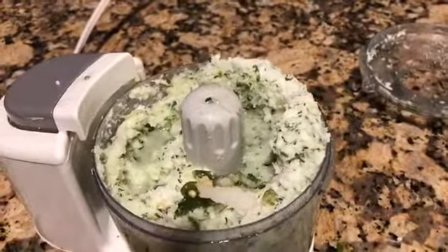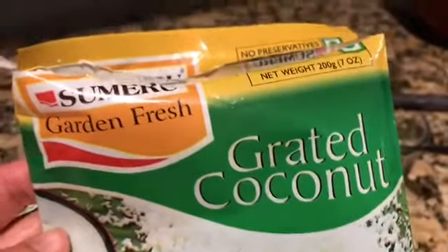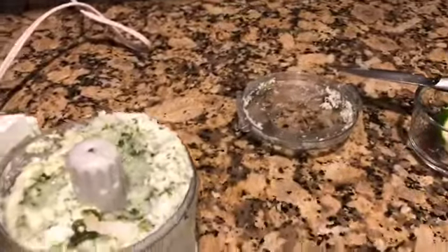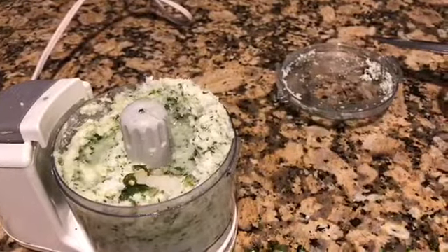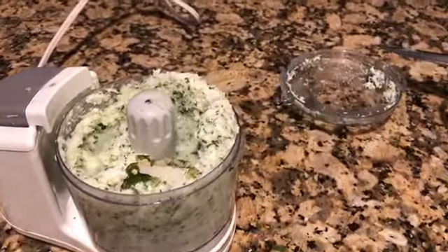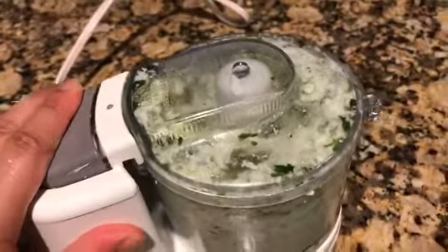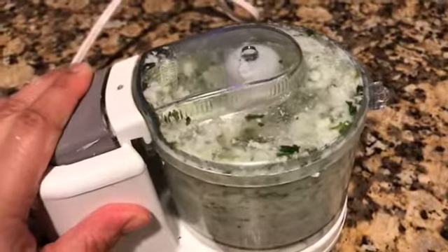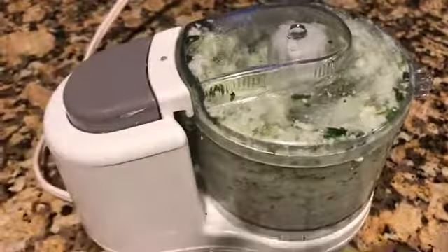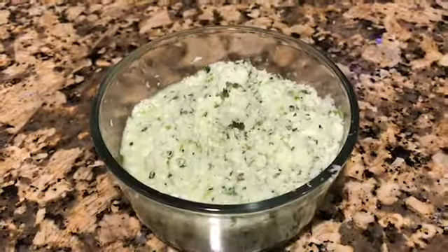I'll add a little more water to help it blend — I've ended up using almost a full cup of water. The packet I used has 7 ounces of grated coconut, which is about two and a half cups. Fresh coconut would work just as well. My coconut chutney is now ready.